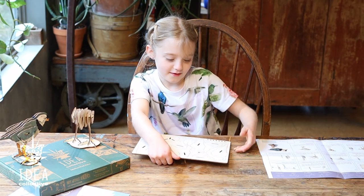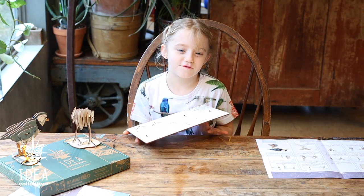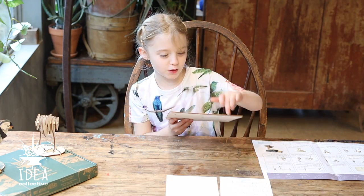Ready? Okay, it's time to pop out the pieces, but first we have to color — but I'm not in the mood to color. Fake. Boom, boom, boom, boom.